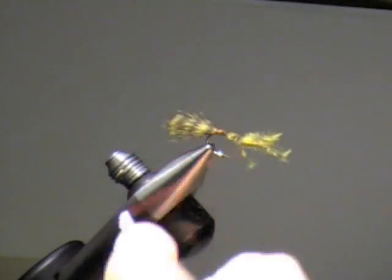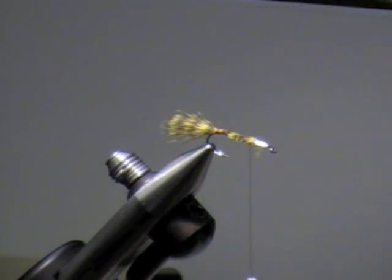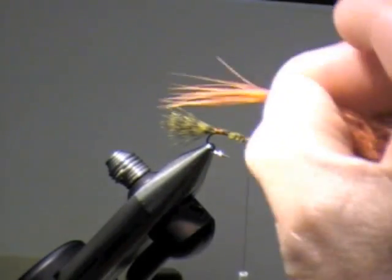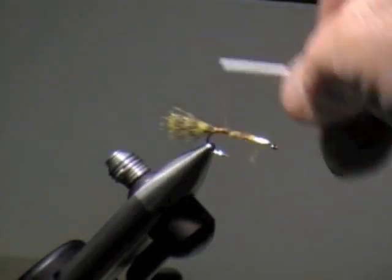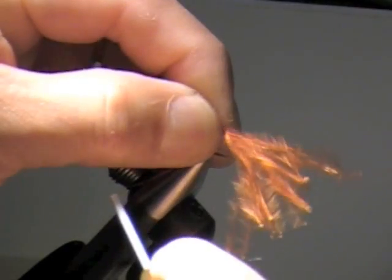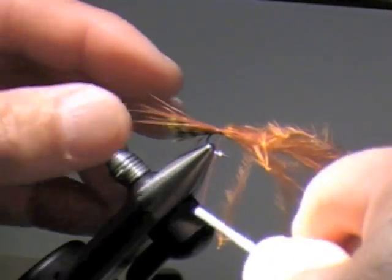It has a stem in there — I tie in the whole tip. You just cast it out and strip-pause it back. It's just a small tuft of cinnamon-colored marabou. I call it cinnamon colored marabou because that's what it says on the package. Pinch that in right on top — this looks very close to the exact same color as burnt orange.